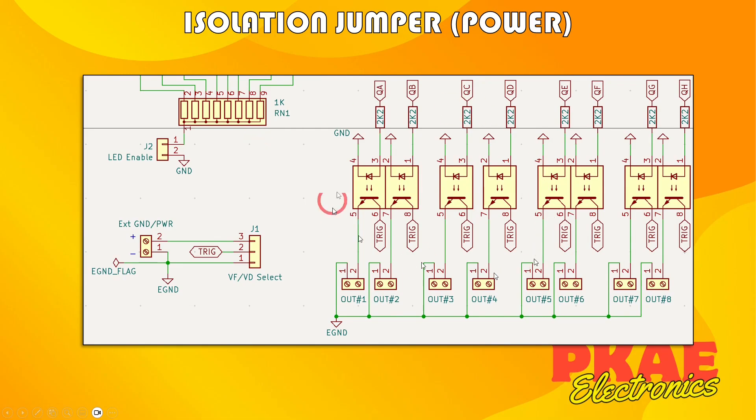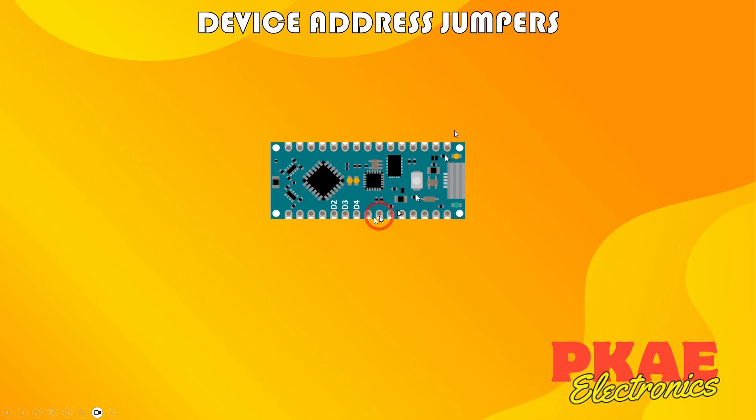Here's the KiCad schematic extract. Over here I've got my external power coming in going to my three-pin header pins. The center pin goes off to 'trig' and you can see trig goes through each of these opto isolators, so whatever this is connected to, when I activate the opto isolator that's what gets fed to the output. You can select it to volt-driven or volt-free, or if you put it on one pin then trig is effectively connected to nothing - it's completely isolated and disabled.